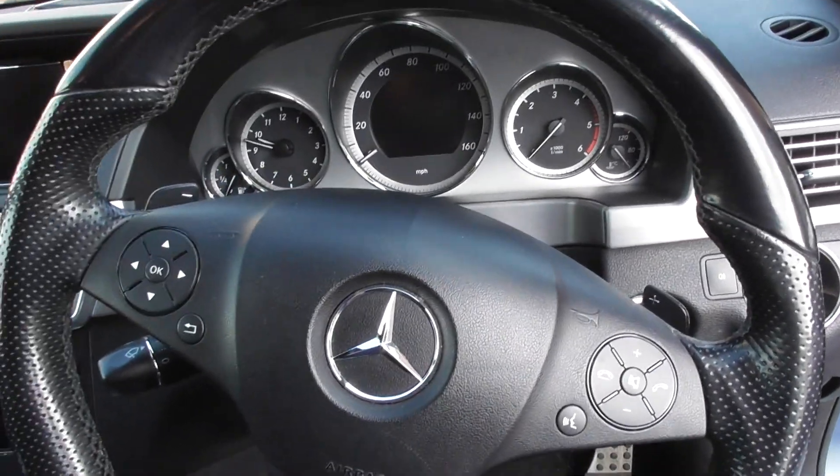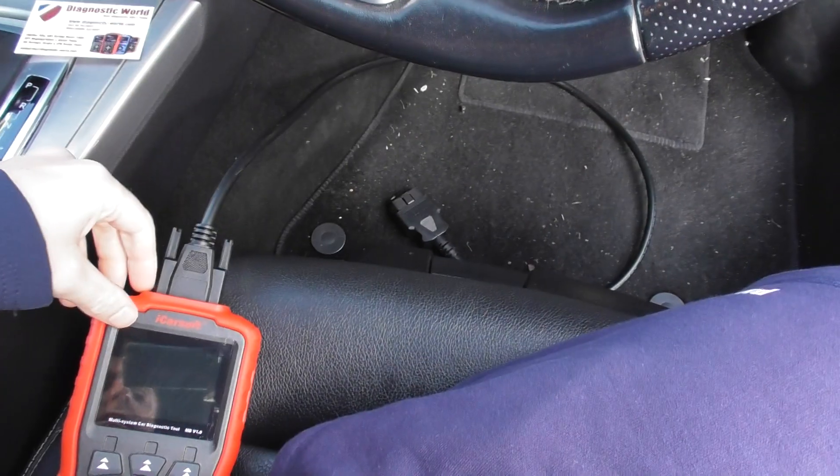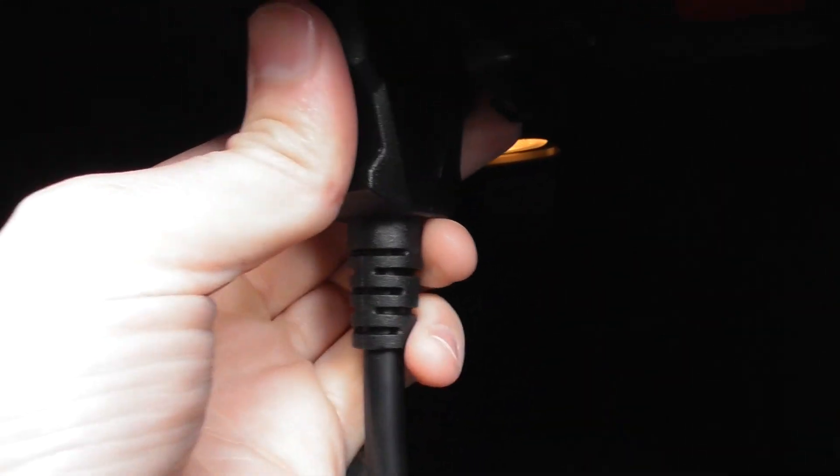A little bit of information I'm looking to offer up here. We have a problem with this Mercedes-Benz, in that we have the diagnostic tool here, we have the plug here, and what we're going to do is plug it into the diagnostic port. I'll just slot it in there — there we go, it's fully in now.